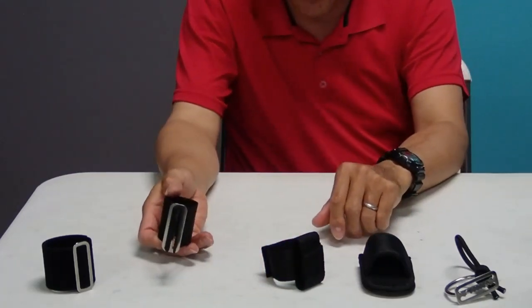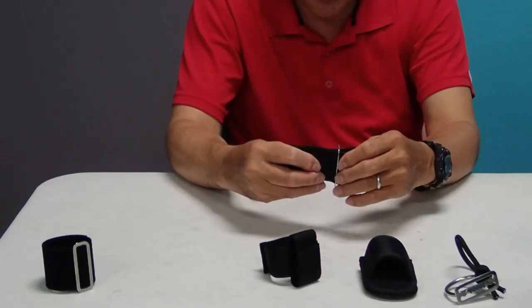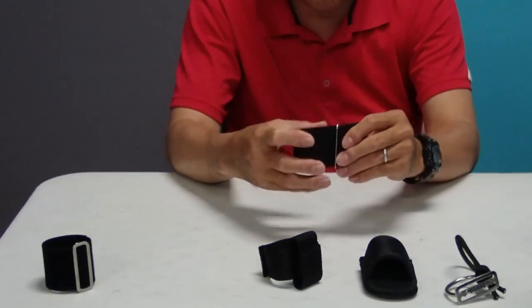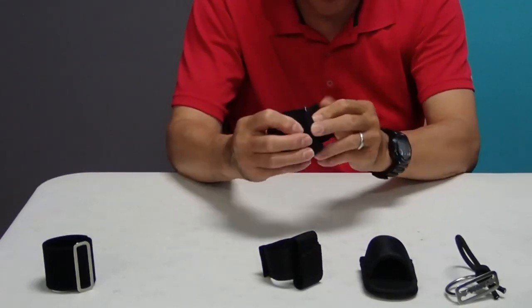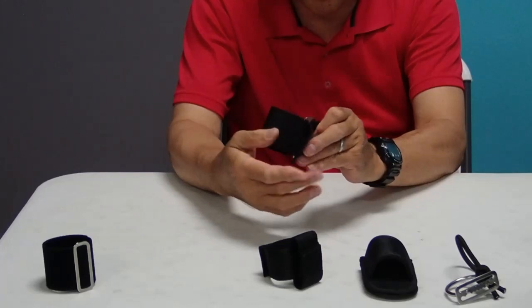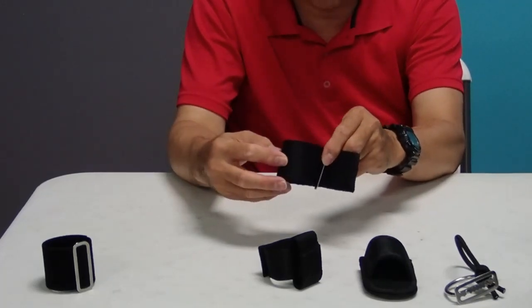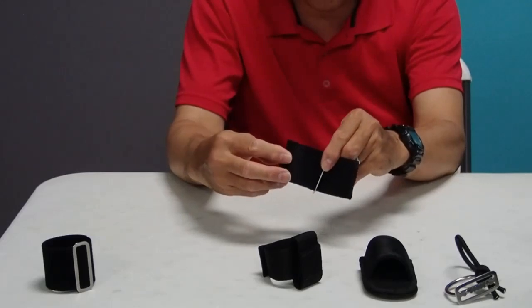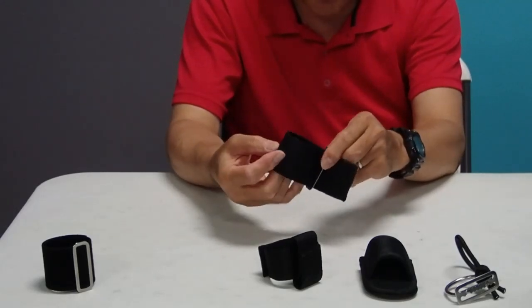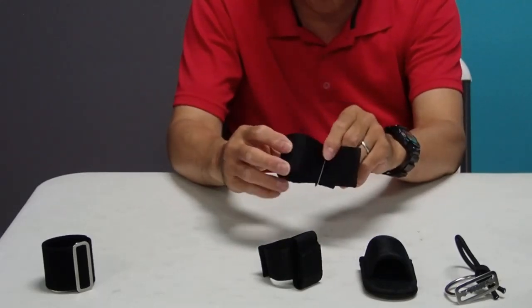Then I started thinking about something more readily available and simpler. I came up with the idea of taking a section of webbing and putting it through a triglide, then putting the belt through the triglide as well. Since you have a double width of webbing through there, it secures very securely — the loop does not slip on the belt and the size stays consistent. As long as you have the correct size loop that works for you, this can be a very good technique.